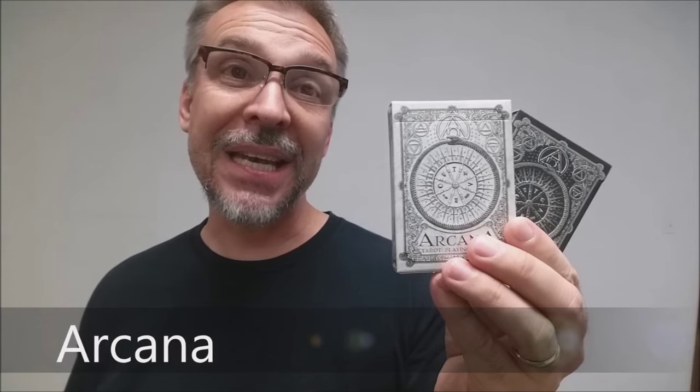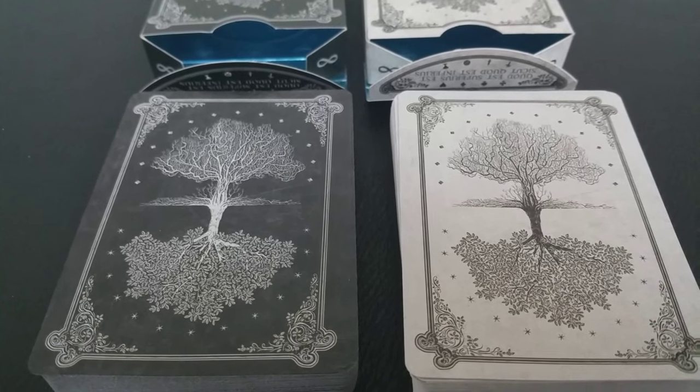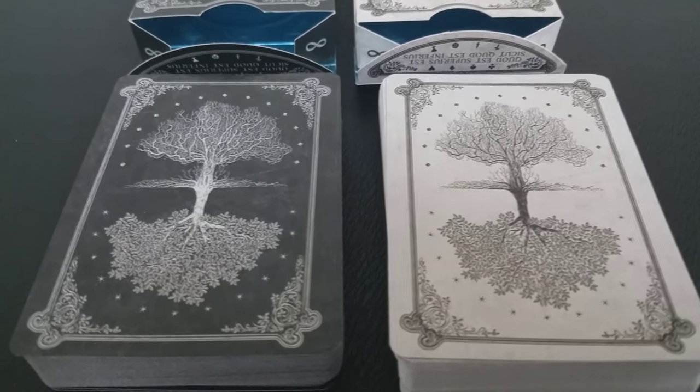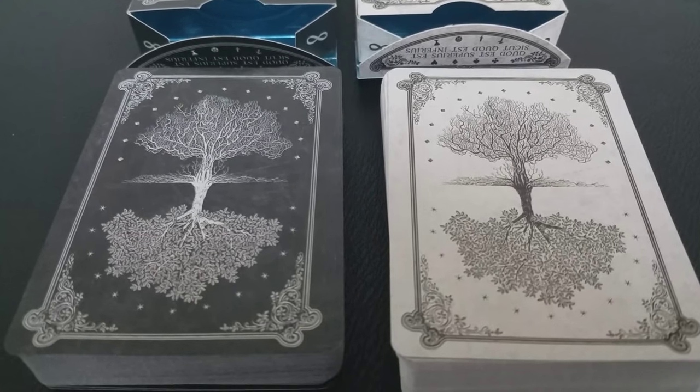Today we're going to look at the Arcana playing cards from Chris Avonenko and Dead on Paper. If you'd like to learn more about this deck or any of Chris's decks, you can visit him at deadonpaper.com. This project was a Kickstarter release done in two versions — a light and a dark. For the sake of our video review, we'll look at the light version because it might show up just a little bit better on camera.